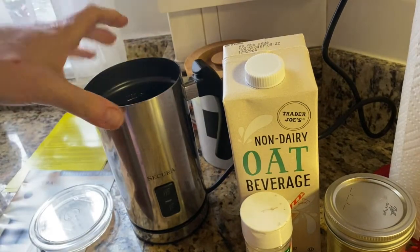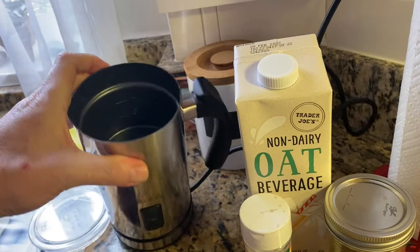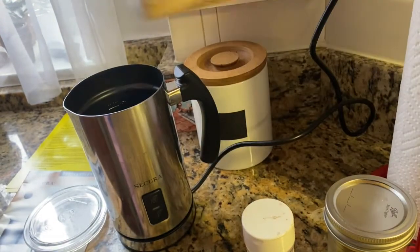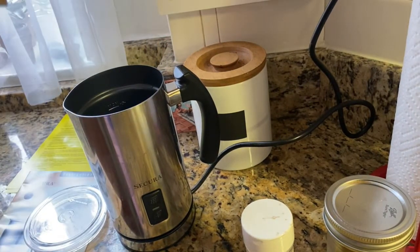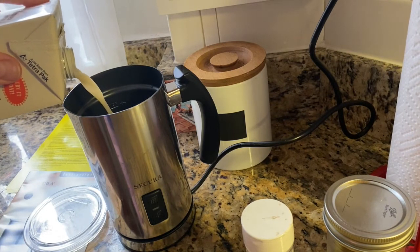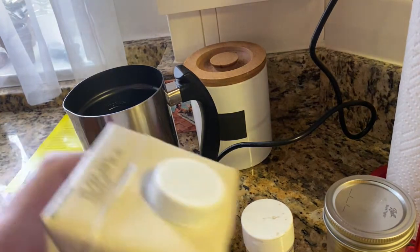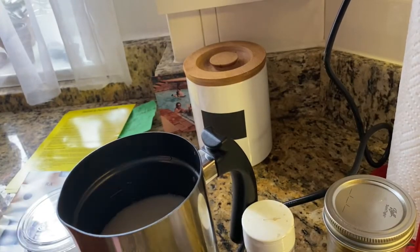There are marks on here to guide you. Here's the inside — there's a little whip at the bottom. It's so easy to do in the morning, it takes two seconds practically. I use oat milk, and I'm going to fill it up to the line for frothing because we're going to add a tremendous amount of volume to this.